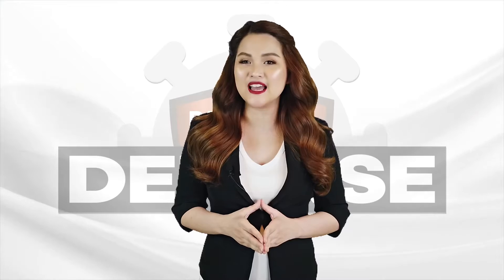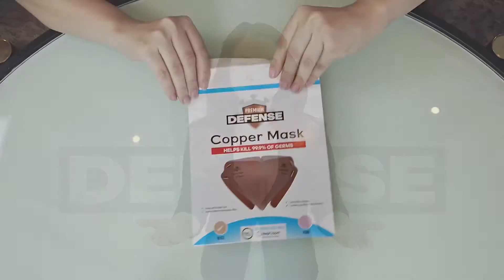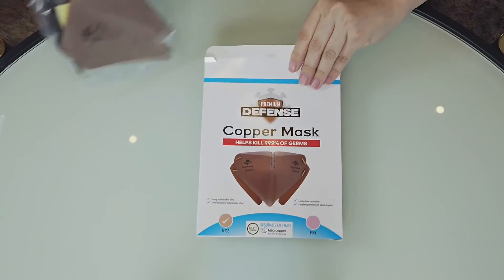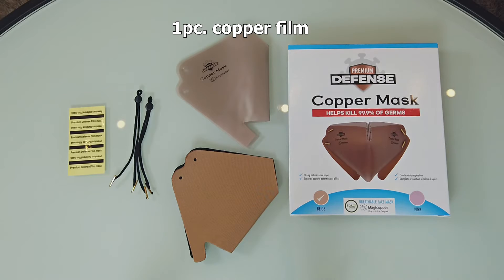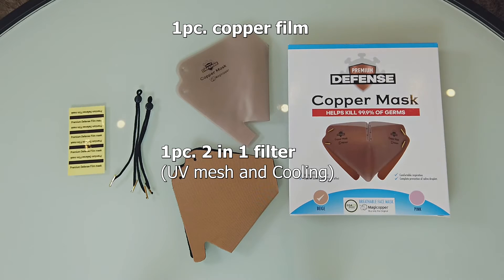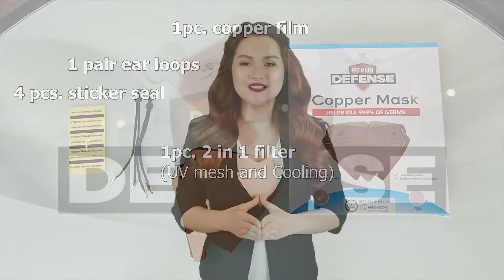What comes in the box? Inside the box of the DIY Copper Mask includes: 1 copper film, 1 filter, 1 pair of ear loops, and 4 sticker seals.